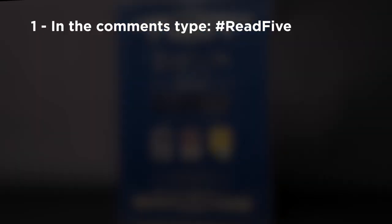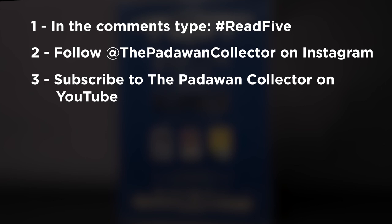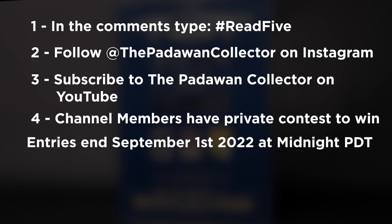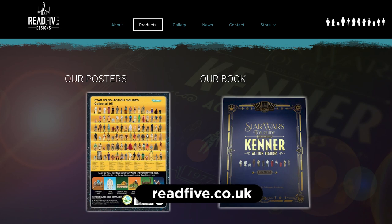Like Red Five says on their website, this is something you want to place in your backpack or collection room to reference almost on a daily basis. I am giving away two signed copies — signed from the authors at Red Five Designs. All you have to do is type hashtag Red Five in the comments to enter, and follow me on Instagram at The Padawan Collector, where I'll be announcing the winner. Channel members get a separate giveaway with better chances to win. You have until September 1st, 2022 at midnight Pacific Daylight Time. Winners will be posted on Instagram on Saturday, September 3rd, 2022. I'll ship the book with no shipping charge to the winner. To get your own copy, head over to red5.co.uk.